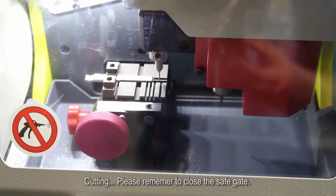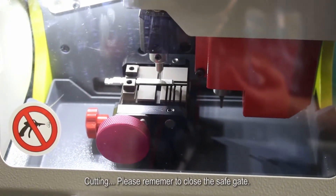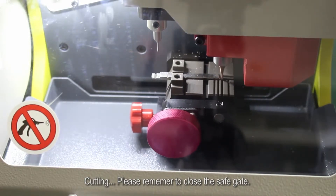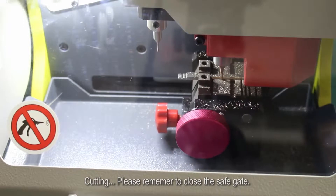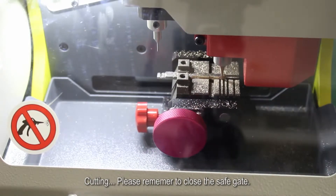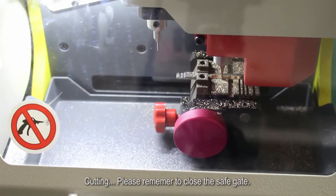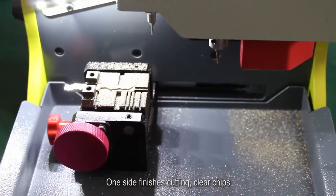Please remember to close the safe gate. Cutting. One side finishes cutting — clear chips.